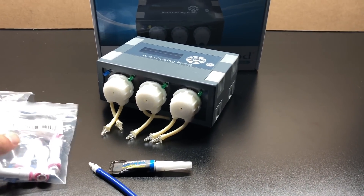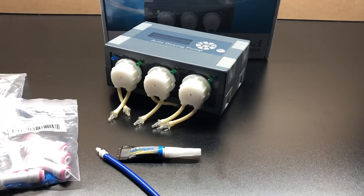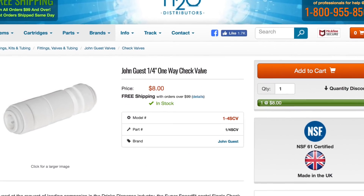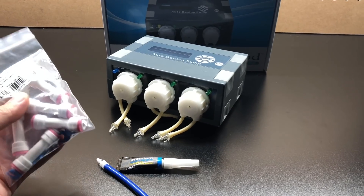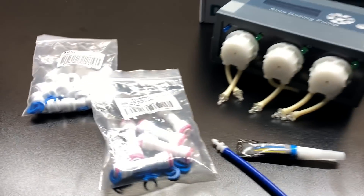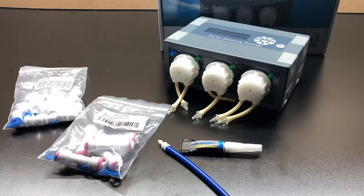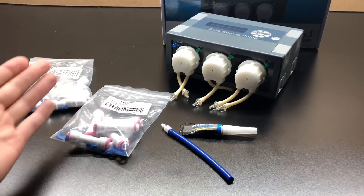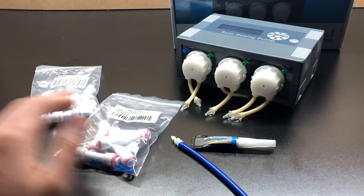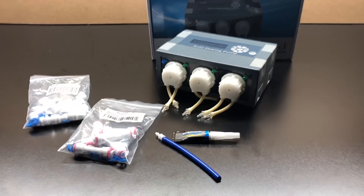Personally, the ones I use on my tank are the John Guest ones, which I'm going to have a link to down in the description. The John Guest are about five to six times more expensive than the budget ones. So if you're on a budget, the cheaper ones will work. But for something rock solid, go with the John Guest. I also noticed it takes a lot less suction for the John Guest to work than it does the others.